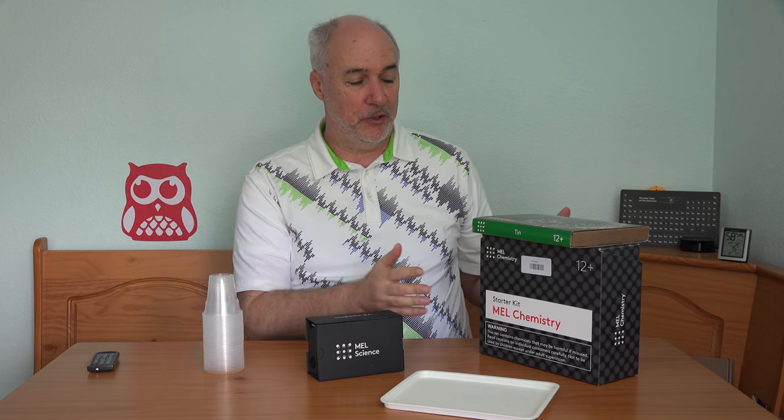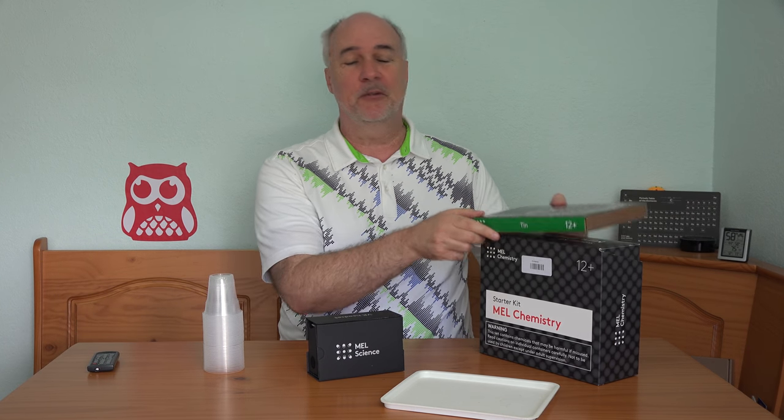In my first Mel Chemistry video I reviewed the different equipment and supplies you receive in the large box you get when you first subscribe. I'll link to that video in the description below if you'd like more detail. Today I'm just going to jump in and do the metal experiment.